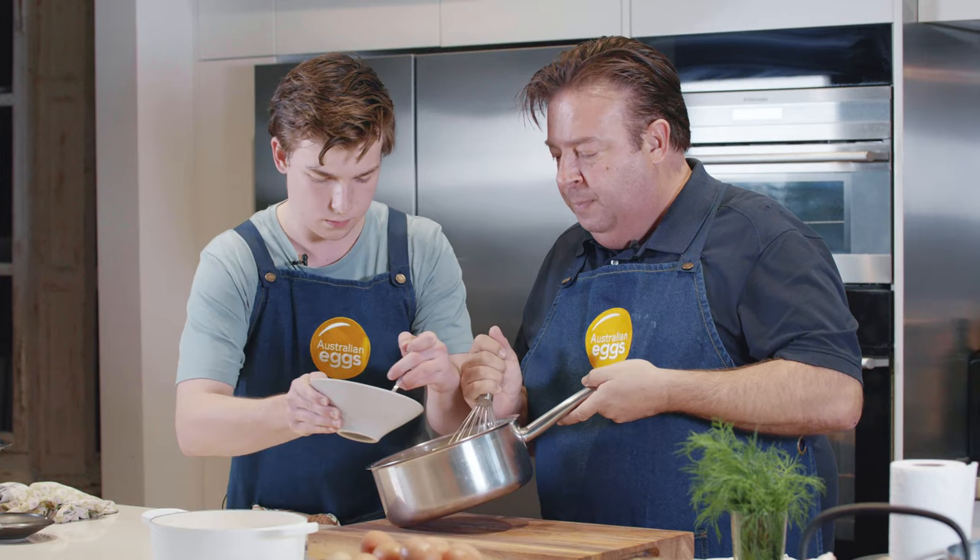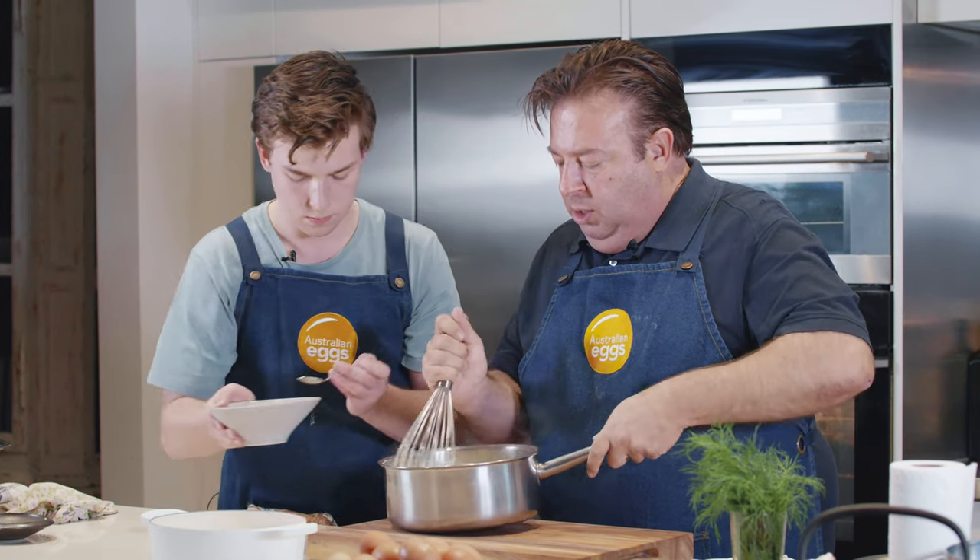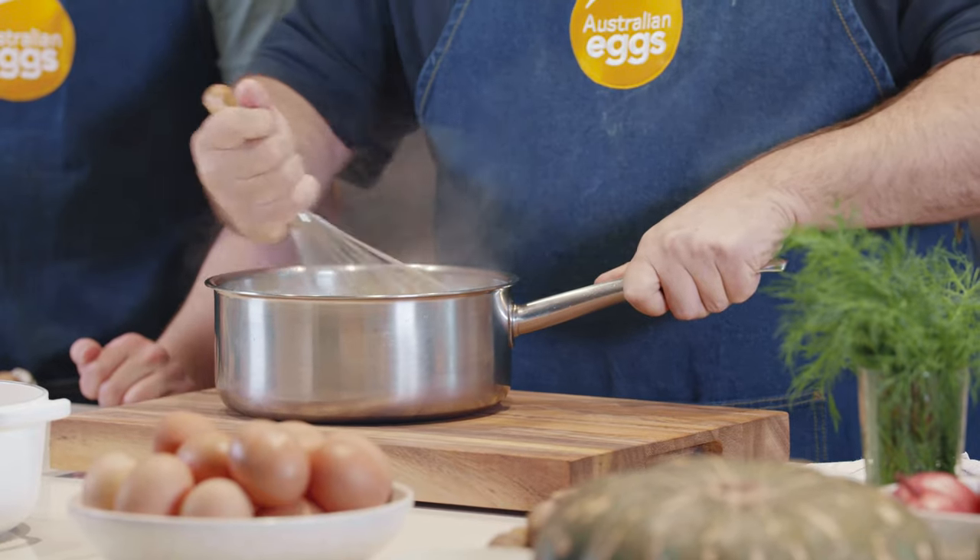Just one at a time, we'll add the egg yolk and whisk really quickly while it's in there. Then one more.